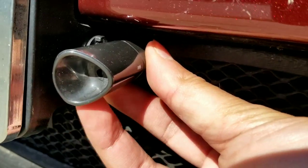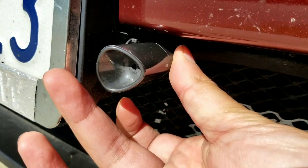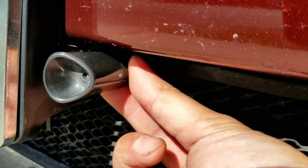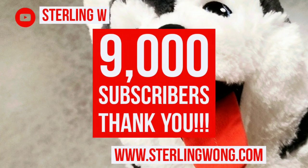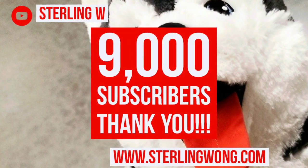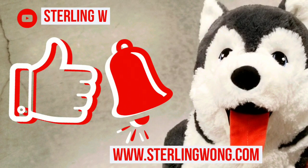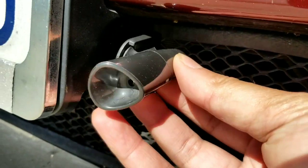Hey guys, I'm gonna do a quick DIY on how to install deer whistles on the front of your car. Big thank you to all 9,000 plus subscribers. Whether it's DIYs, Costco finds, or how-to videos — please like, subscribe, and hit the bell button.